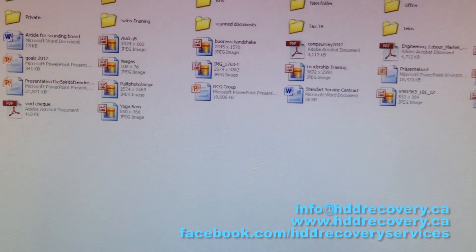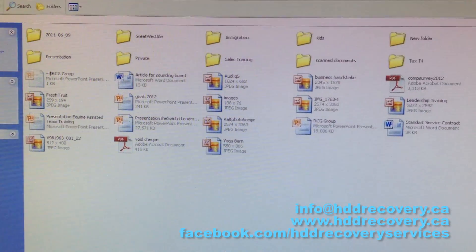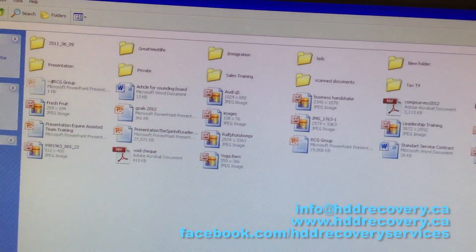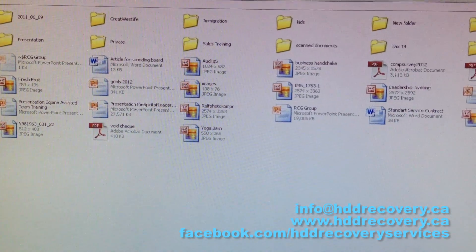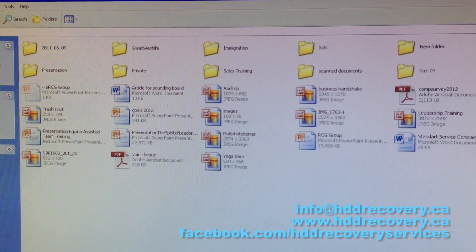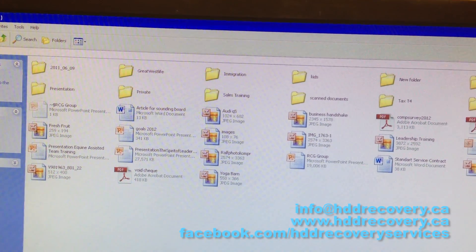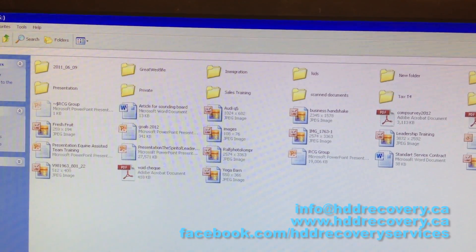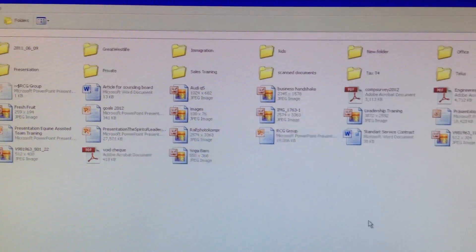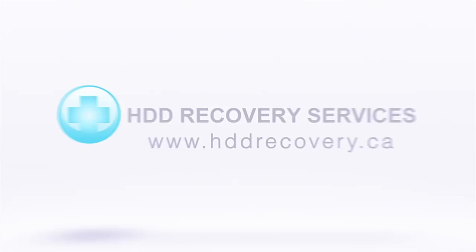This just shows how easy it can be sometimes with a little bit of soldering skills to recover data from a failed USB stick. If you guys are not familiar with soldering at all, we can provide this service for you — please inquire at the email you see at the bottom of the screen. Subscribe to our channel; we have several videos posted recently that you may find useful. Thanks again, and we'll see you next week.